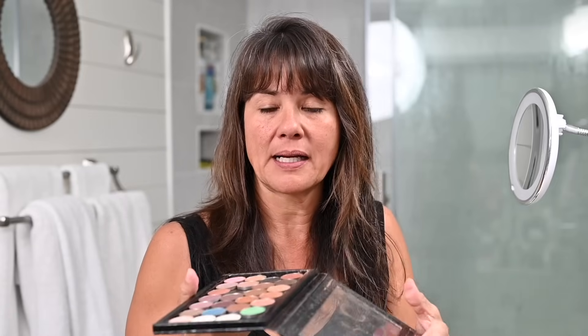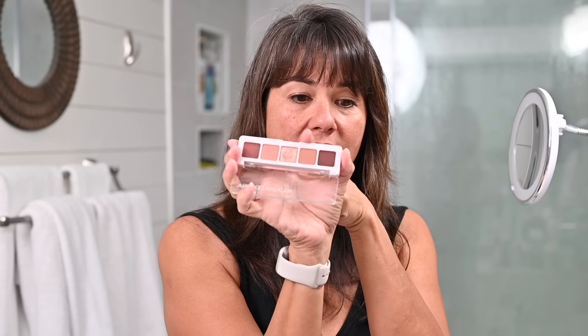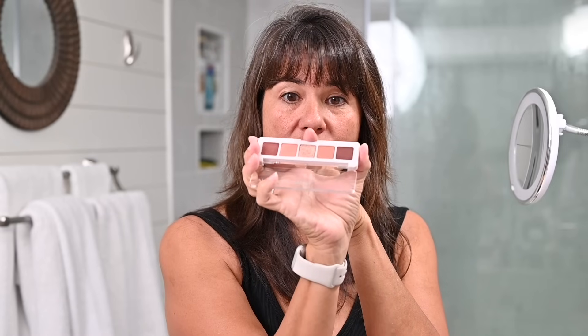I am using eyeshadows from this Z palette that I put together — some are MAC, some are from The Perfect Face, but these are all individual eyeshadows. I'm using these because the shimmers have a lot of contrast so you'll be able to see them on my eyes, but you can do this look with any eyeshadow palette. You just need a medium shade, a shimmer shade, and a dark shade — three eyeshadow colors.